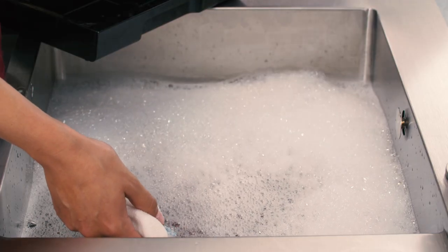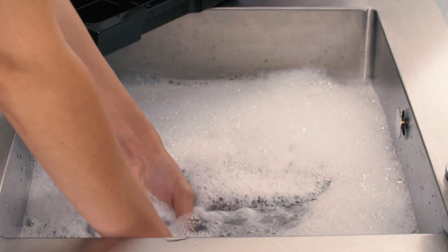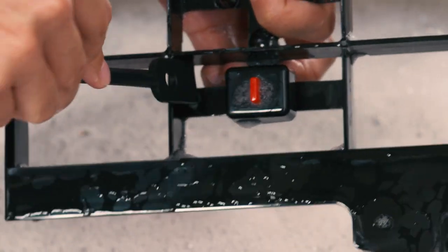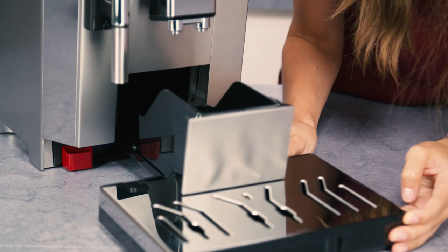Remove the cup tray and drip tray grill, then empty the drip tray and wash all components. Put the drip tray complete with grill and grounds container back in the appliance.